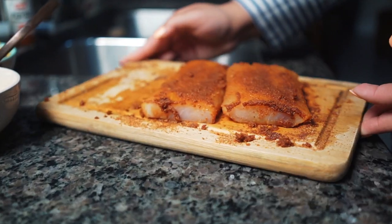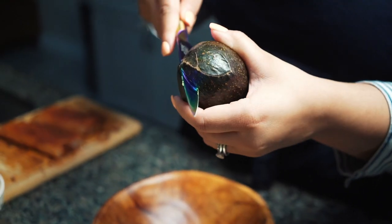Then move it to the side and let it sit for about 15 minutes. We're moving on to our guac.